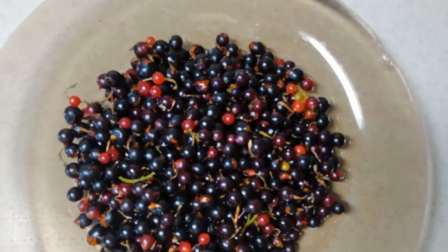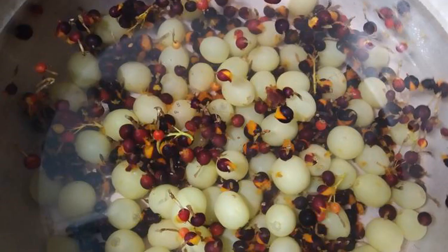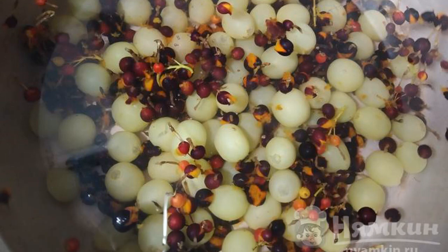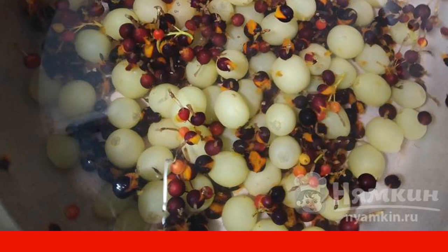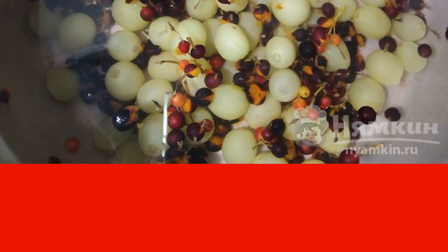The currants are thoroughly washed. Boil water with sugar, then add the grapes and currants and cook the compote on low heat for 15 minutes. Cover with a lid and remove from the heat.